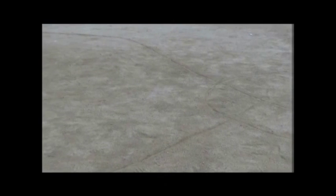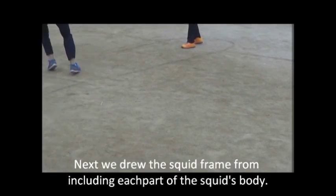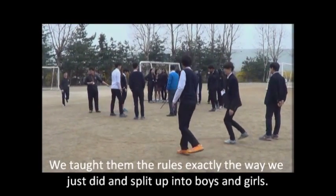Next, we drew the squid frame on the ground including each part of the squid's body, and we taught our classmates the rules exactly the way we just did and split it up into boys and girls.